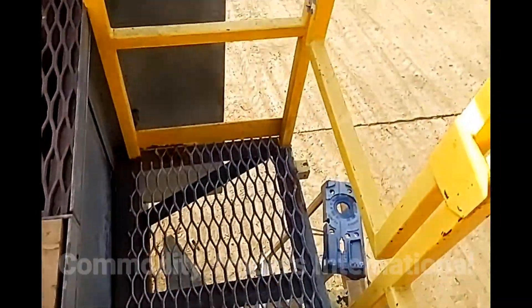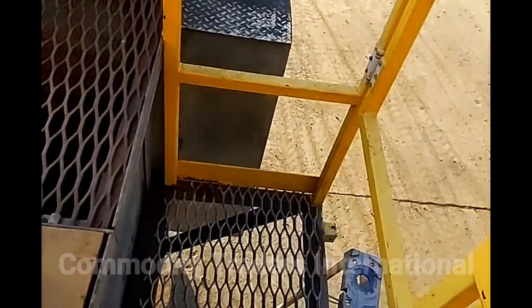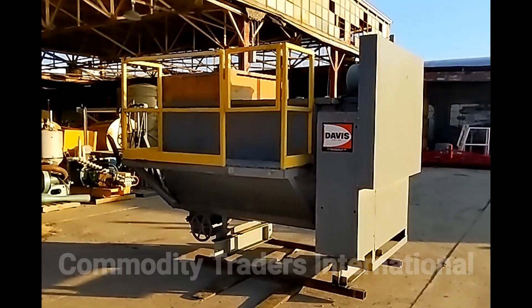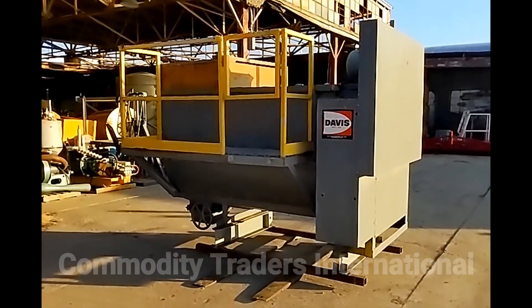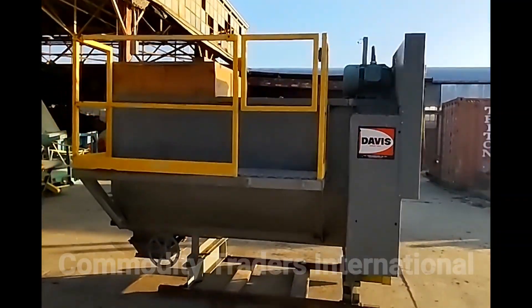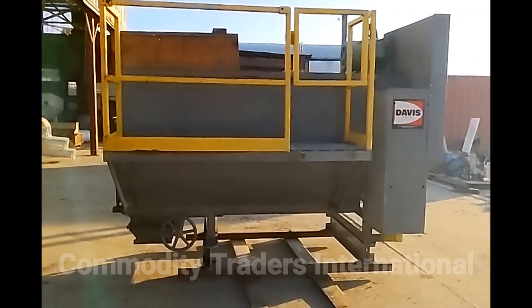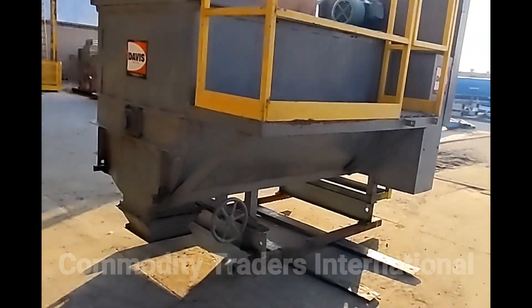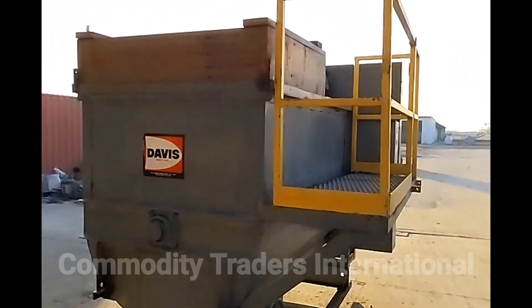This just looks to be a good straight mixer for what it is. The unit does have a nice catwalk with a spring-loaded door so you don't fall off the machine. This is just a good overall mixer. I did not see a data tag, but I believe this unit is a Davis S20. We'll do another walk around of the unit.